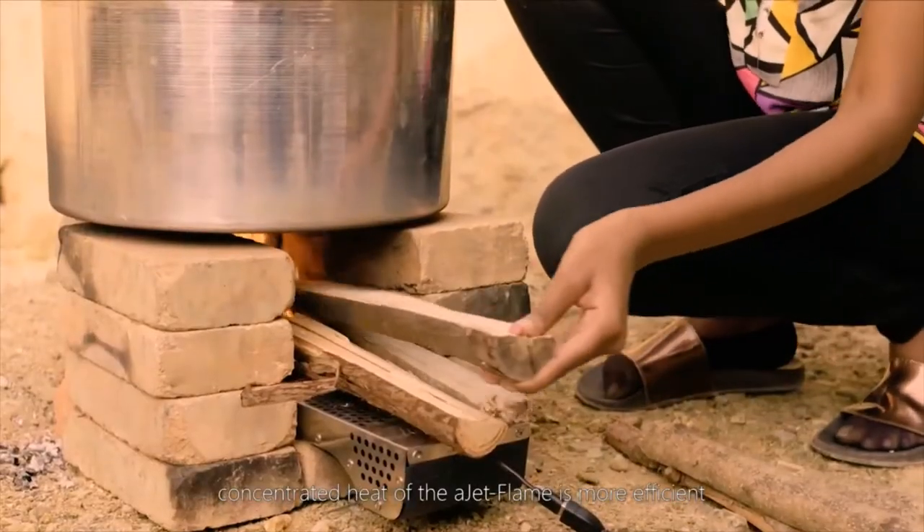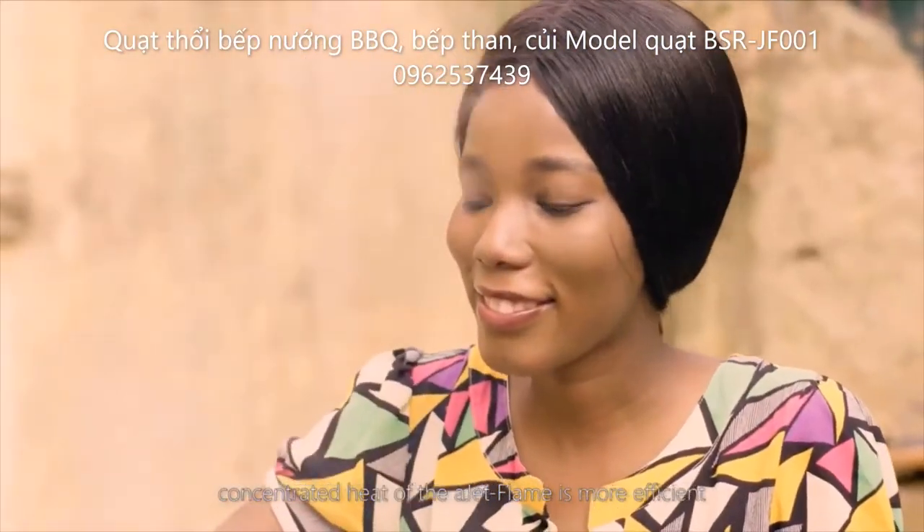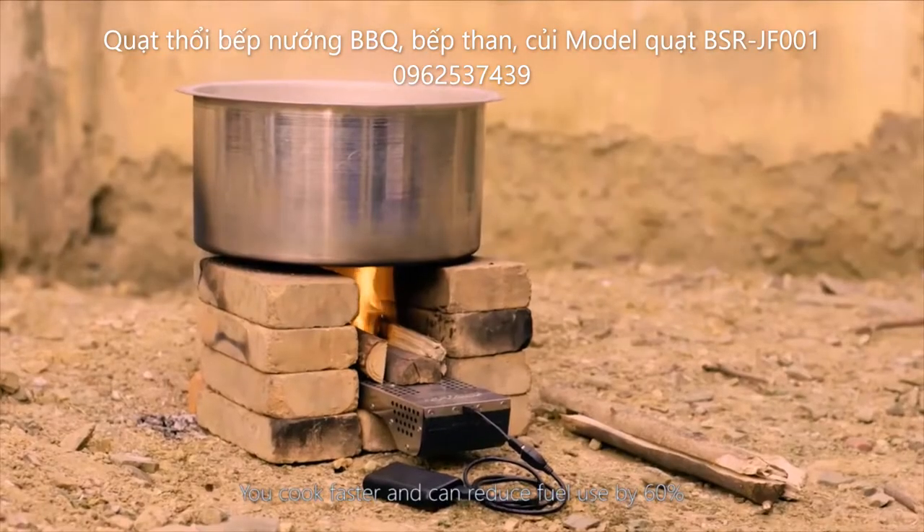Cooking with the intense, concentrated heat of the JetFlame is more efficient. You cook faster and can reduce fuel use by 60%.